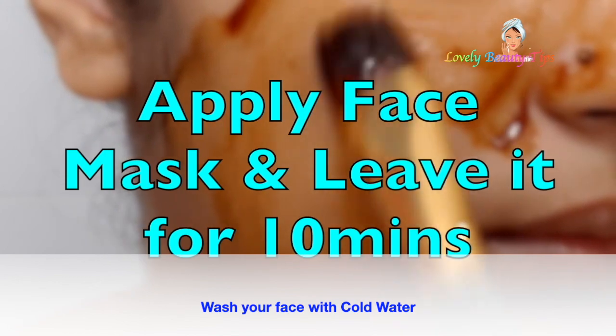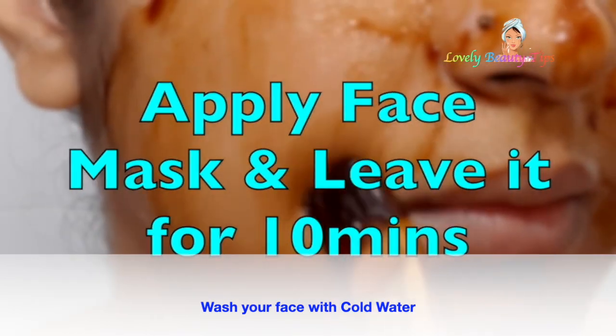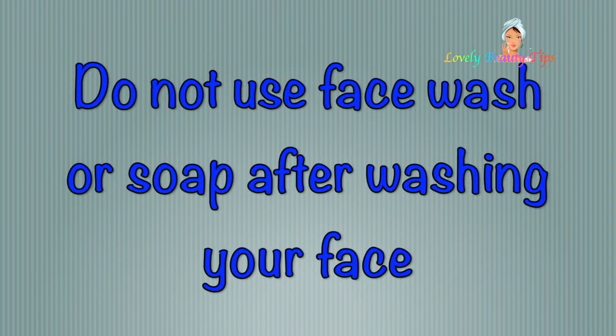Now apply this mask and leave it for 10 minutes, then wash your face with cold water. Apply this mask 2 times a week, not more than that. Do not apply any soap after that.